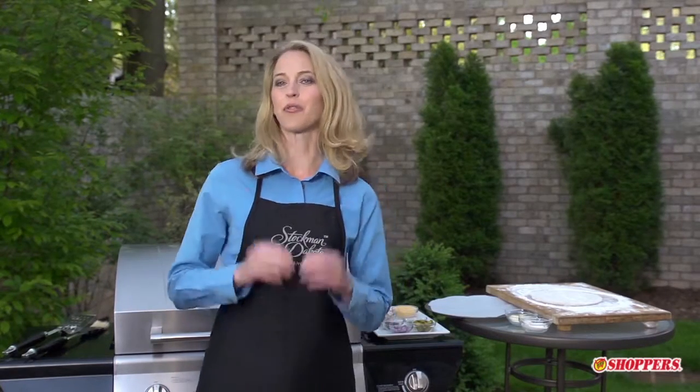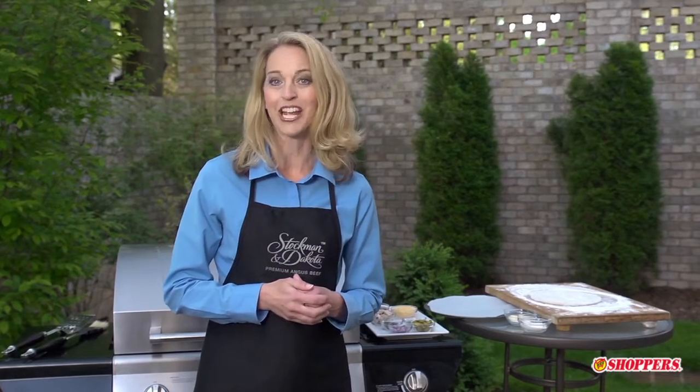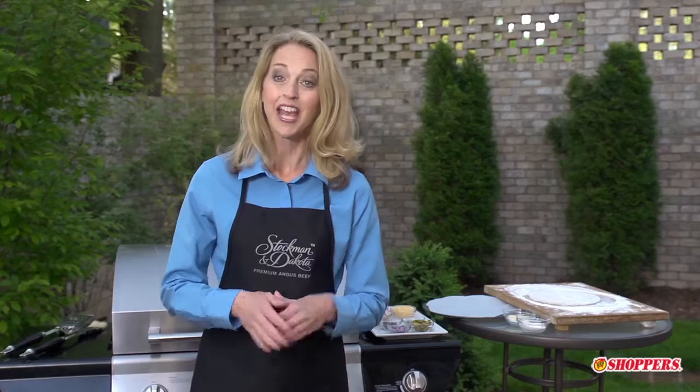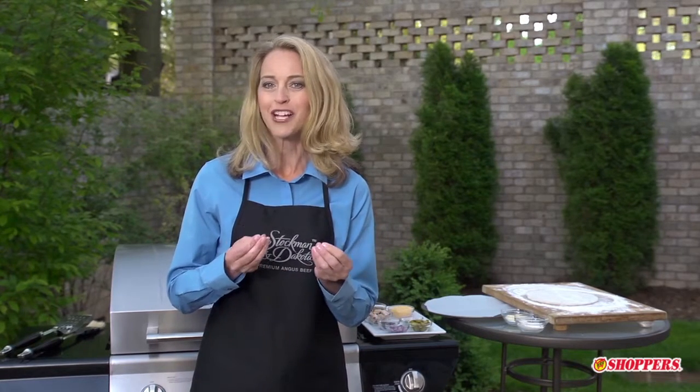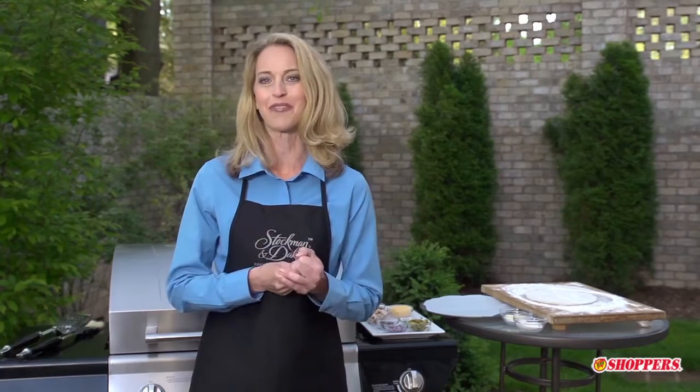Family, friends, fun, and flavor will flock to your backyard patio or deck when you throw a pizza on the grill. The dough is easier to make than you think, and that crisp yet chewy crust infused with that sweet smoky flavor will be well worth your time.